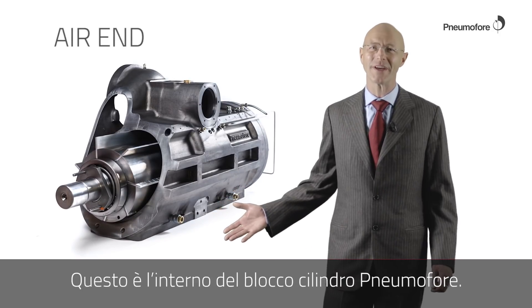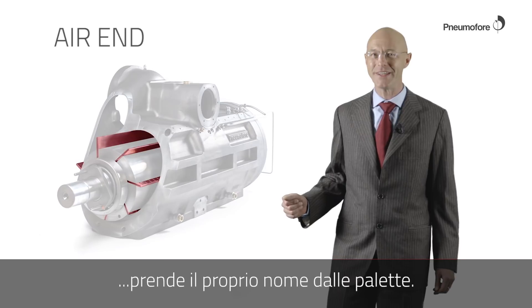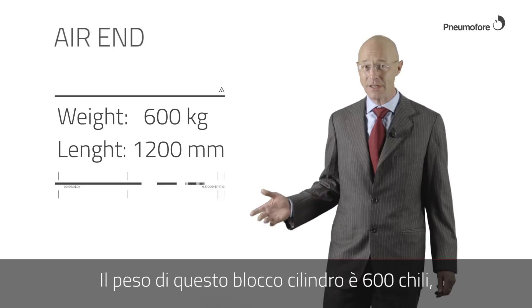This is the inside of the Hibon Mophra Air End. The rotary vane technology takes the name from the vanes — here there are seven vanes. This air end can compress and evacuate air and gases. The weight of the air end is 600 kilos.